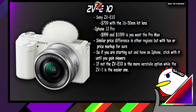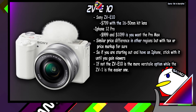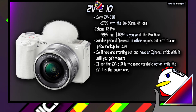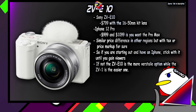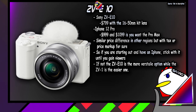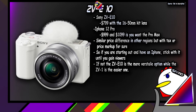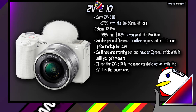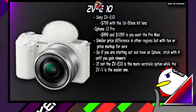Speaking of iPhones: the ZV-E10 is $799, similarly priced in other countries when you add taxes, and this is with the kit lens. An iPhone is about $1,099 in the US, with a similar price difference in other countries. So the ZV-E10 is way cheaper — but obviously it's not a phone. The iPhone is more usable every day because it's a phone, not a dedicated camera, and the same goes for other smartphones with similar or better camera tech.